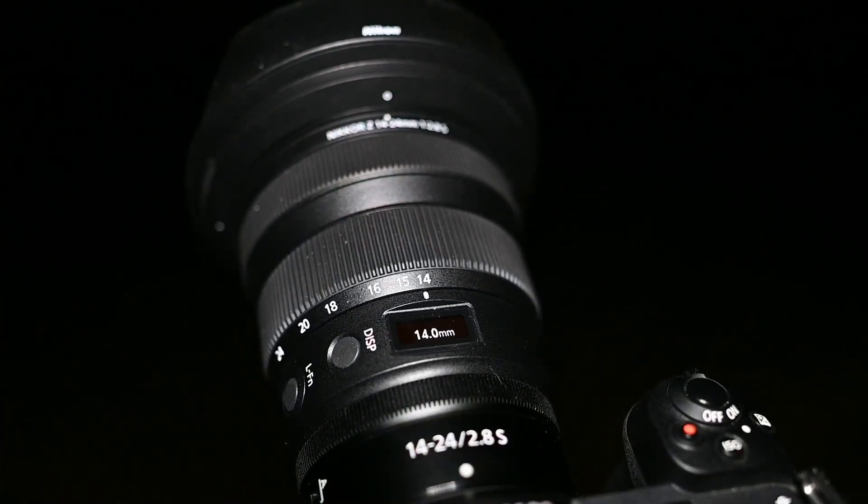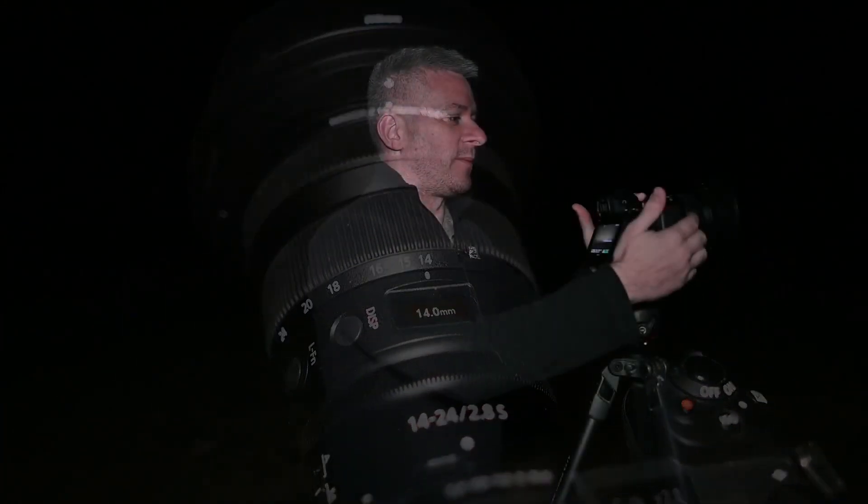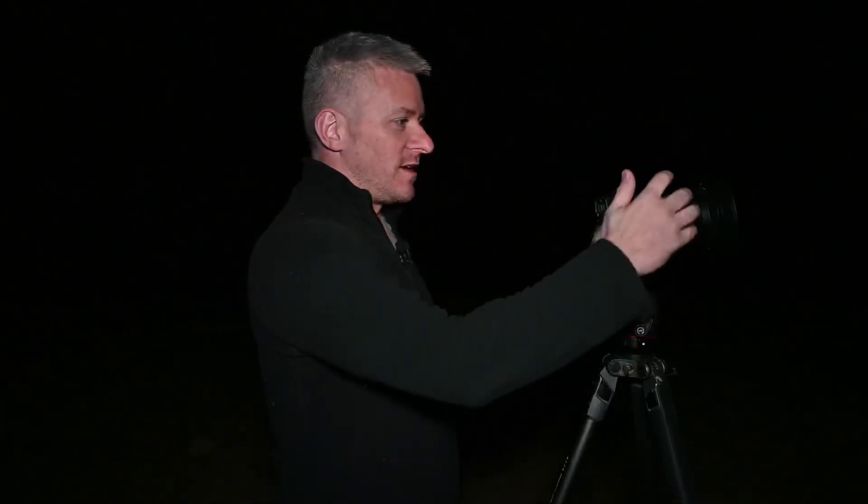The other cool thing I like about this lens is the display on top — it helps us astro guys out so I can easily see it and turn to precisely 20mm. It's one of those love-hate things, the digital display on top of the lens, for a lot of people, but for astrophotography it's a very welcome feature. We've just set up 20mm with the exact same settings and we're going to fire this shot off.